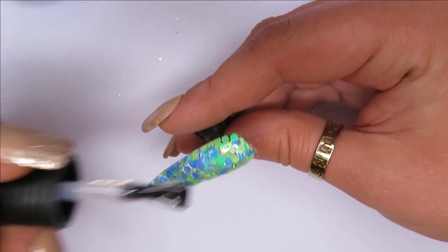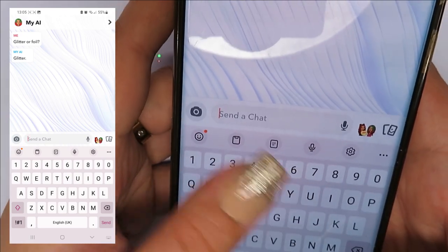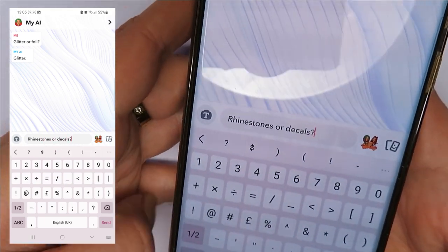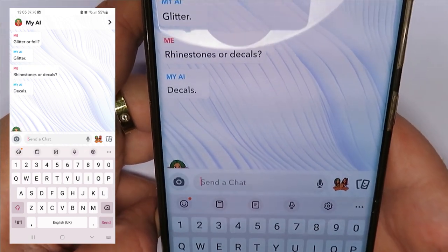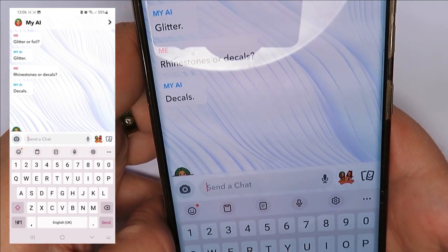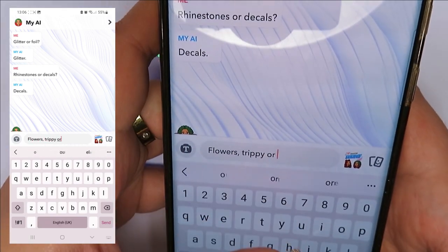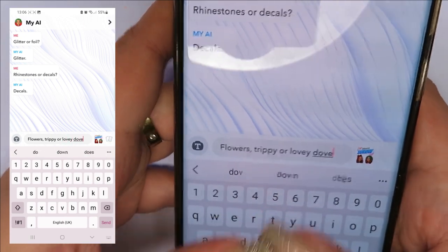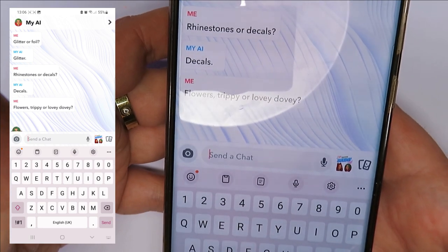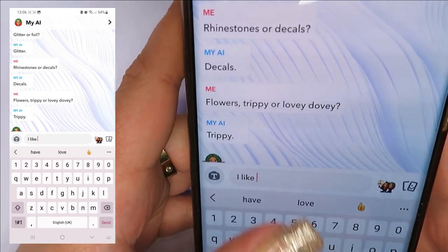We all know I love Sparkle Supplies glitter — it's all very unique and I love it. The next part: before I do anything else I'm going to ask the AI whether to use rhinestones or decals to finish off the design. It picked decals! I then asked it what sort — flowers, trippy, or lovey-dovey — and it said trippy. I like your thinking, Snapchat AI!